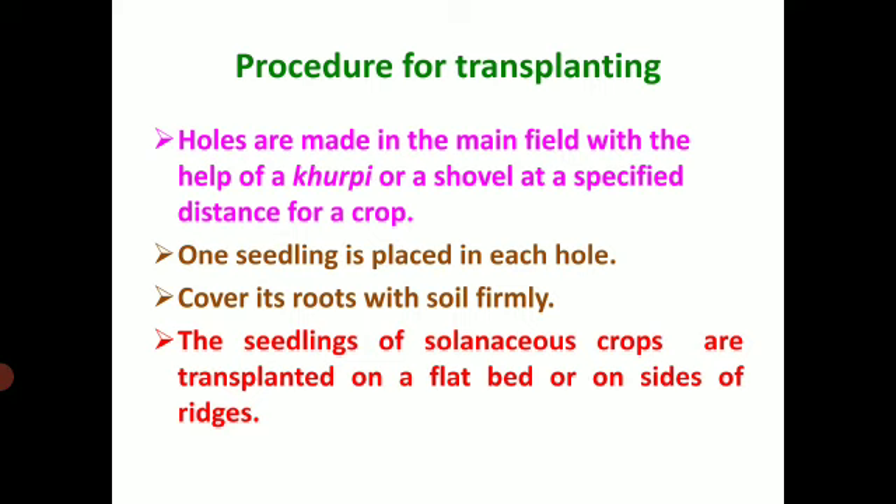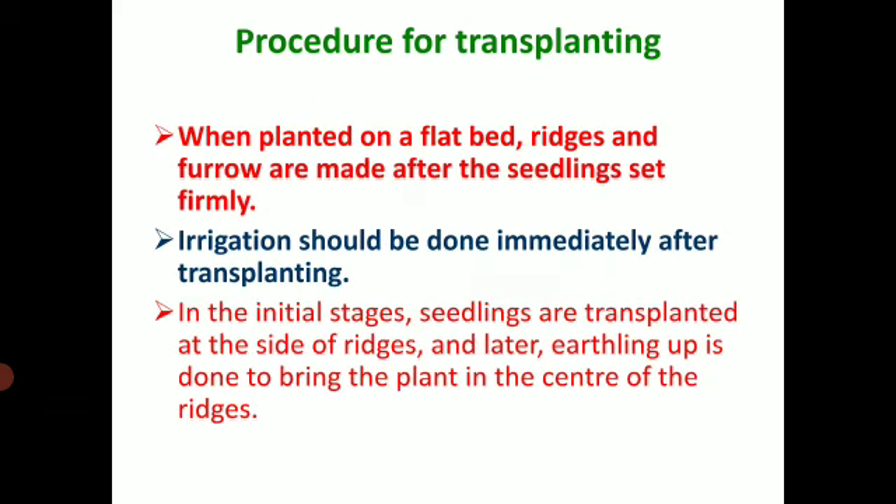Coming to the procedures for transplanting: holes are made in the main field with the help of kurpi. Kurpi is a small implement used to uproot or to make holes, or you can use a shovel, at specified distance for a crop. One seedling is placed in each hole and we have to cover its root with the soil firmly. The seedlings of solenaceous crops are transplanted on a flat bed or on sides of the ridges. When planted on a flat bed, ridges and furrows are made after the seedlings.